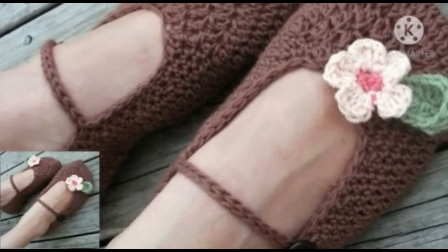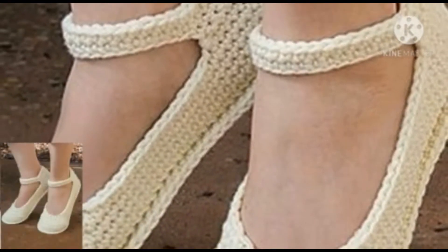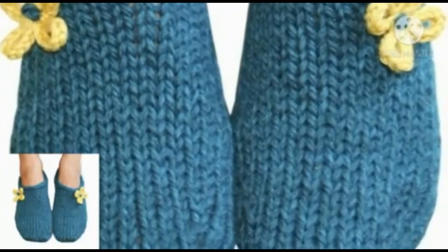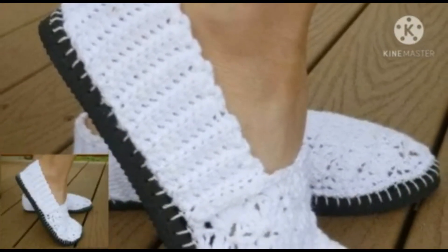First of all, welcome back to my channel and thank you so much for connecting with me and liking all my videos. Viewers, now I'm providing very stylish and trendy colors of crochet shoes.